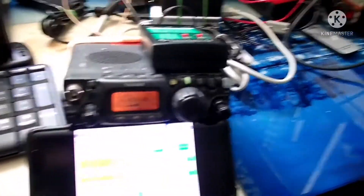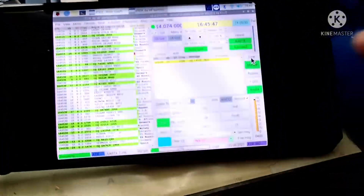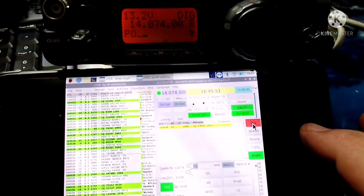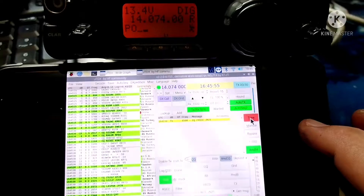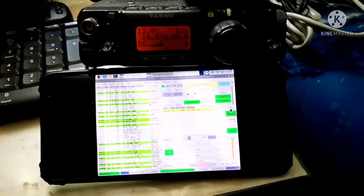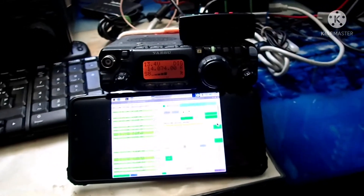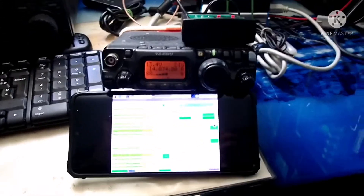Don't mind the cables — everything is just plugged in to test it. I'm using my phone to see what's happening on the Raspberry, and as you can see, it works very, very well. I have it on low power right now and everything works just fine. I'm going to take this and put it in the car and see if I can work any stations from my car.